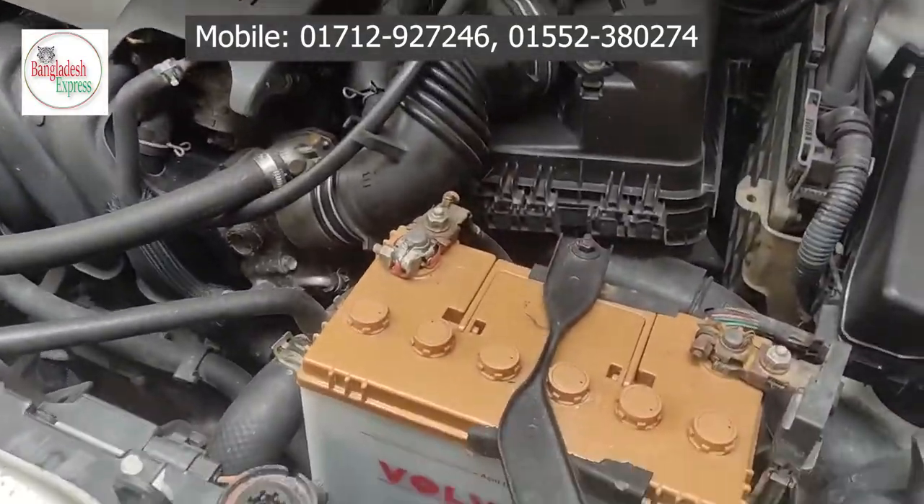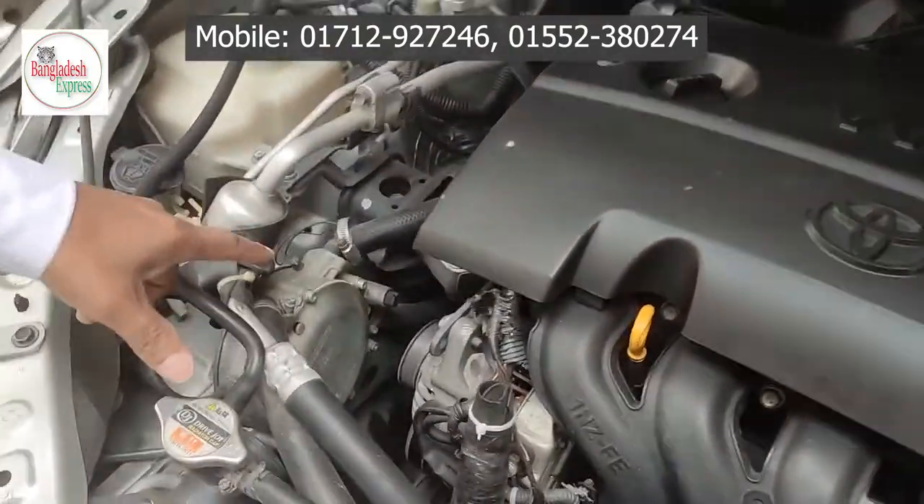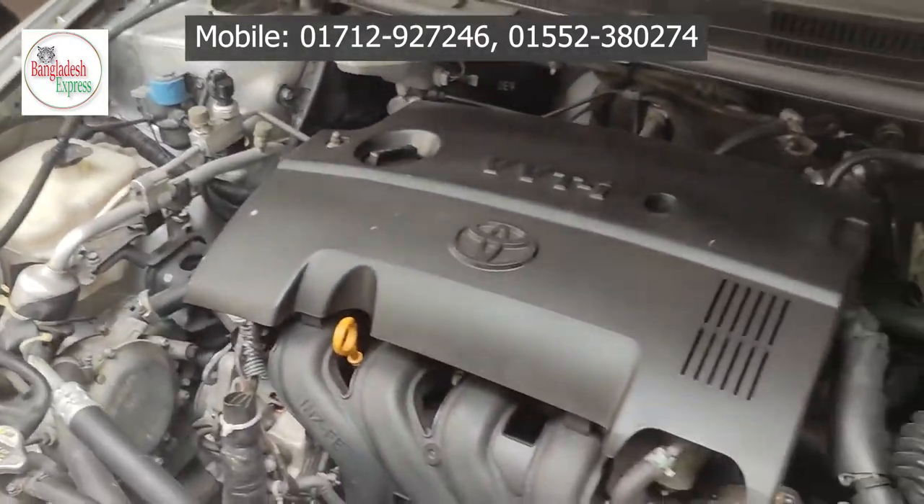This is a fresh engine. Yes, fresh. LPG — key data. It's fresh.